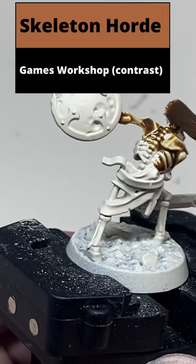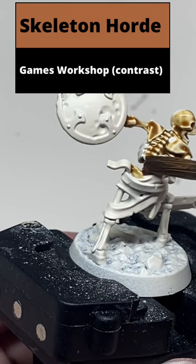From a Wraithbone base coat, paint the entire model with Skeleton Horde, making sure that it pools in the deepest recesses.